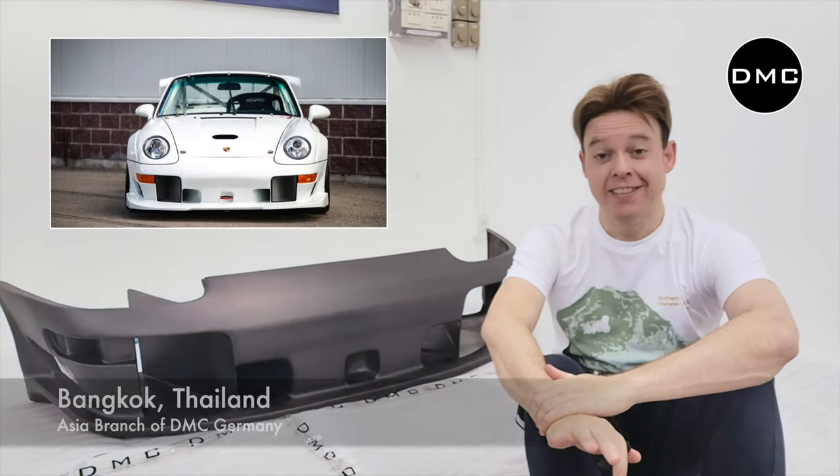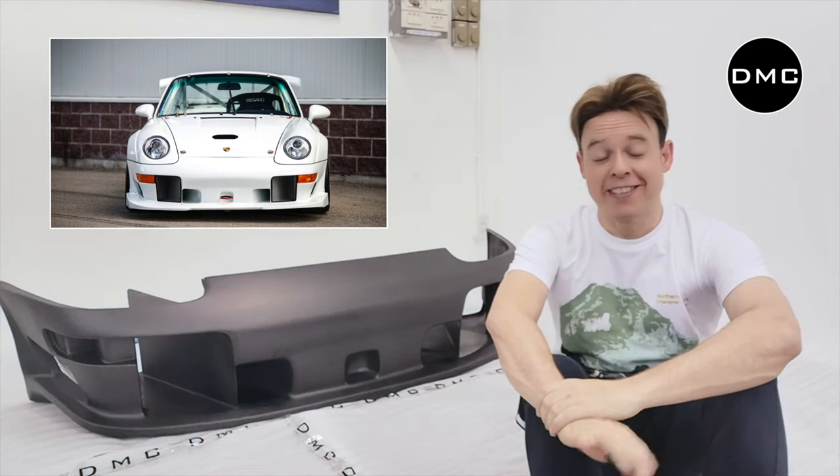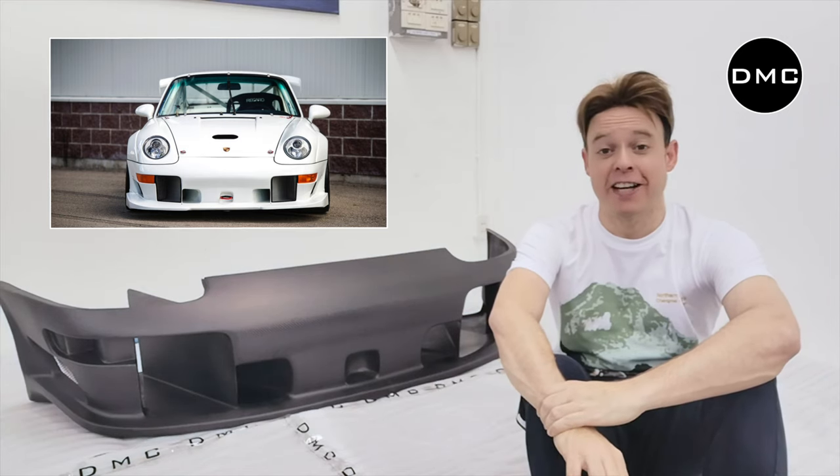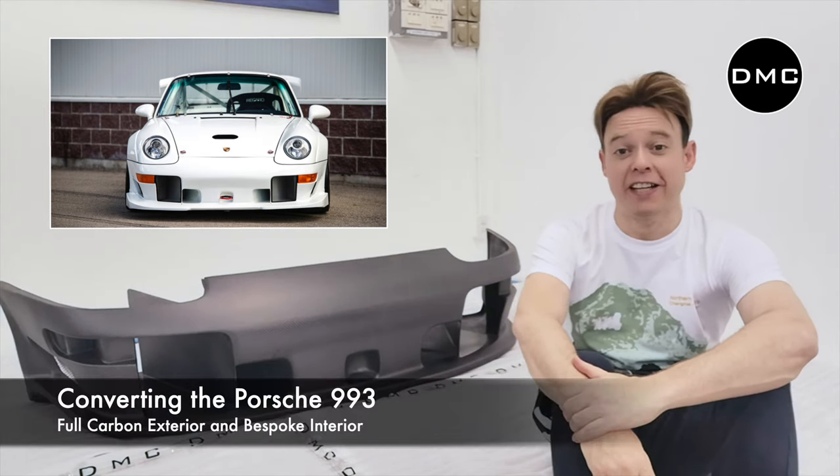Hi guys, Lifey from Bangkok, Thailand. As you can already see next to me, this video is about one of the sickest parts of our DMC RS993 project — the complete dry carbon fiber front bumper for the Porsche 993.